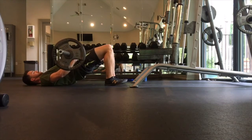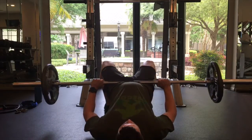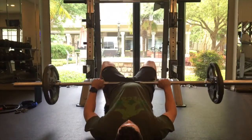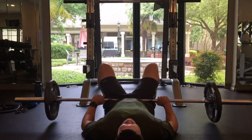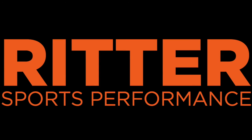Then focus on engaging your glutes, driving your heels into the ground, keeping your back nice and straight throughout. Your hands are going to rest on the barbell just to help keep it still, and then really focus on that core engagement. You shouldn't feel a pinch in your back. If you do, try to tuck your tailbone a little bit more.